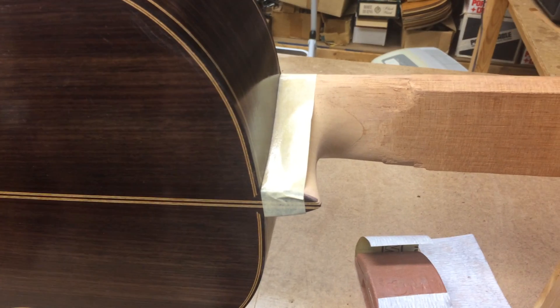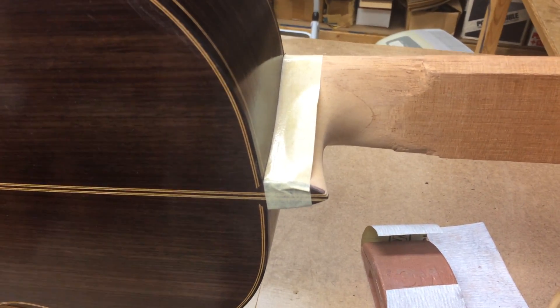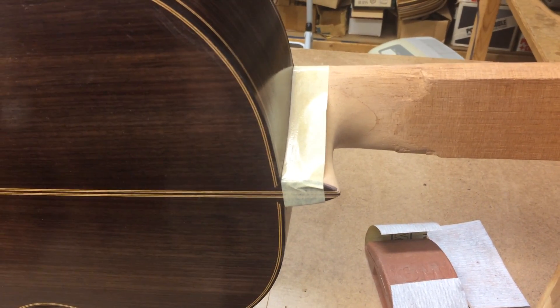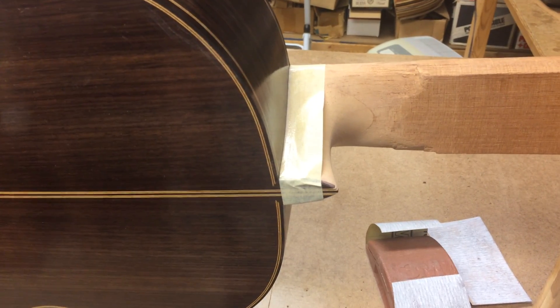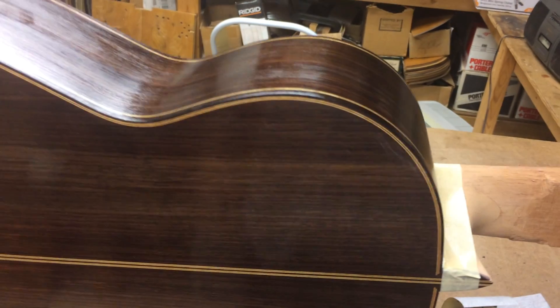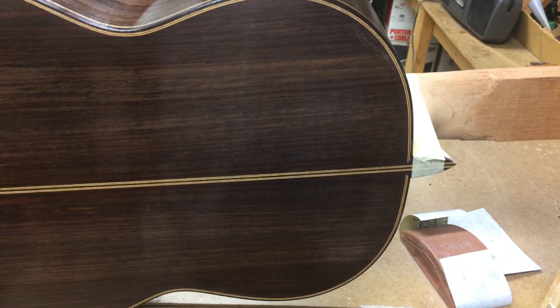I taped it off right here so I wouldn't run the finish into the heel, because I'm going to put some darkening agent on the neck to make it a little bit darker when it's finished out. So this is the basic finish on the rosewood.